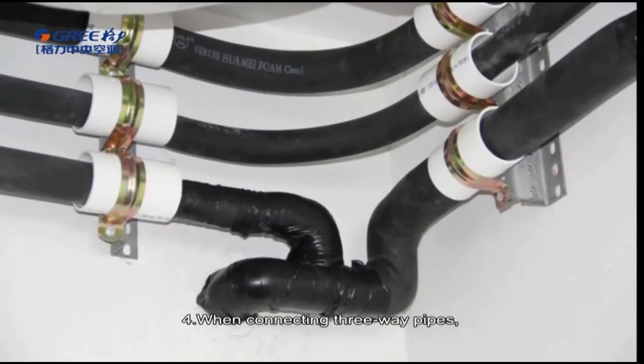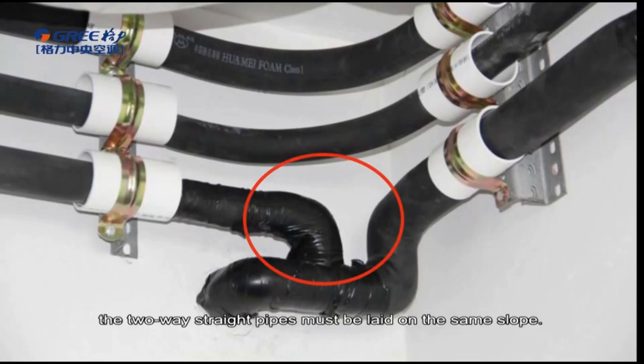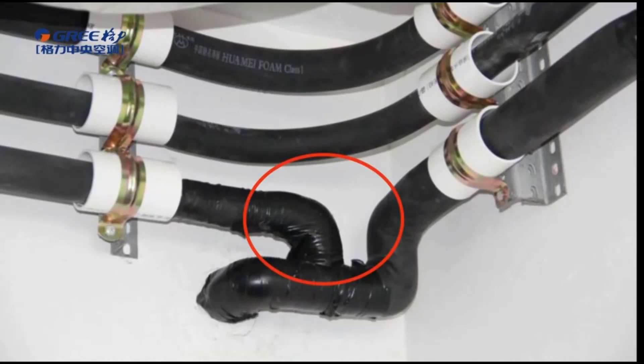Fourth, when connecting three-way pipes, the two-way straight pipes must be laid on the same slope.